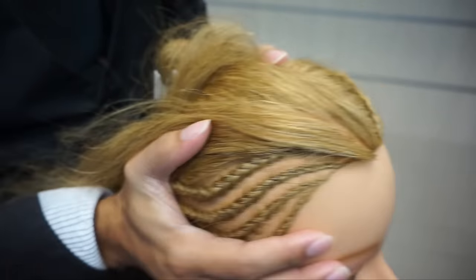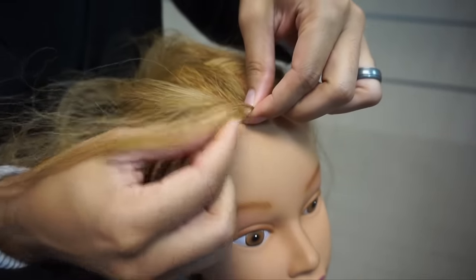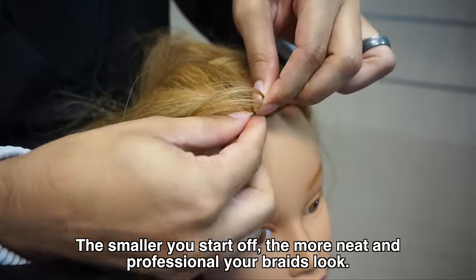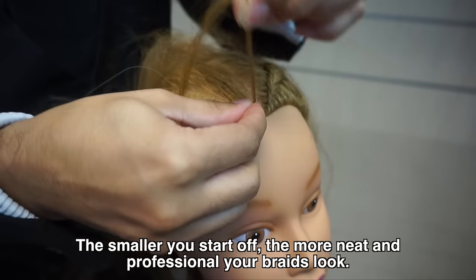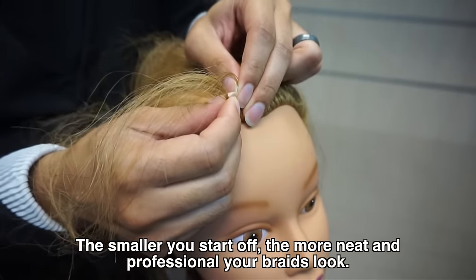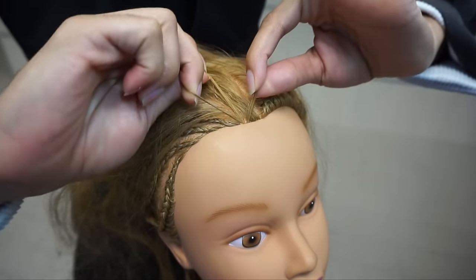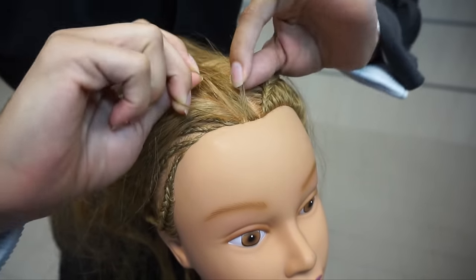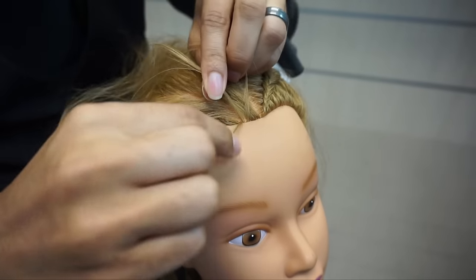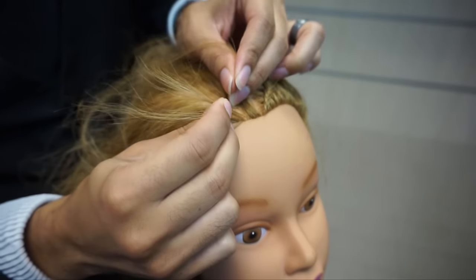I'm going to make sure I get this angle right so you guys can see what's going on. I always start off with a really small piece because, like I've said in my other videos, the size of your subsections is going to make a world of difference. The placement of my hands is slightly different — I've got a strand in each one of my fingers. And from there I'm just going to begin to braid.